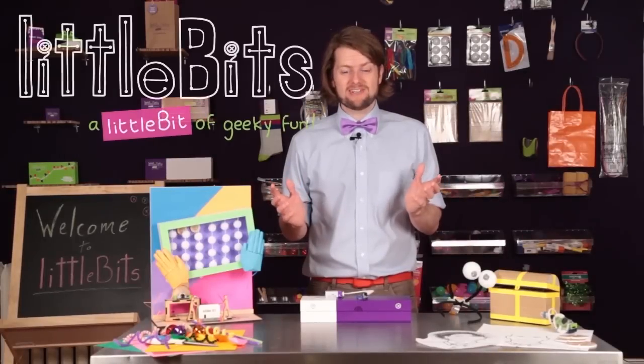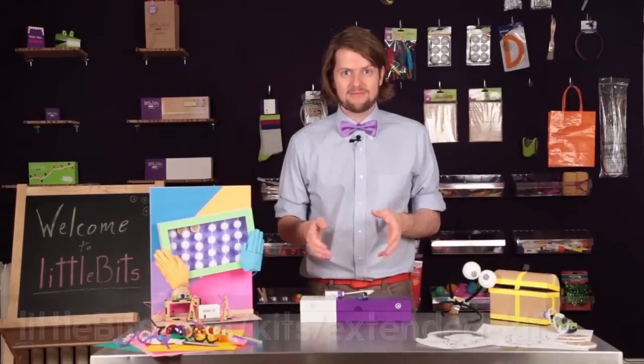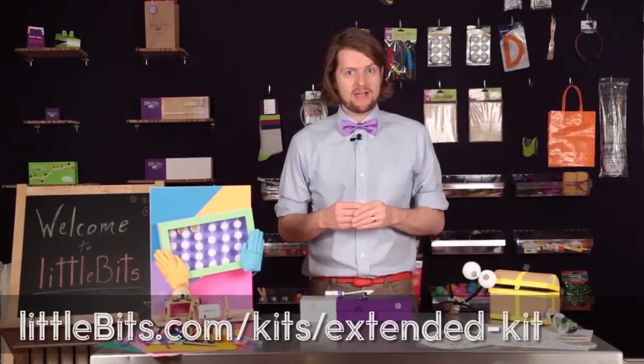Oh, hi. Welcome to LittleBits HQ. My name is Ethan, and I'm here to introduce you to the LittleBits Extended Kit. LittleBits is an open source library of electronic modules that snap together with magnets for prototyping, learning, and fun.